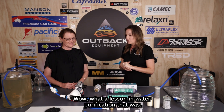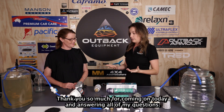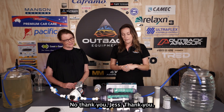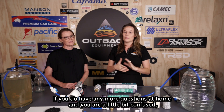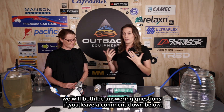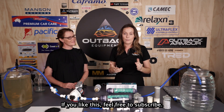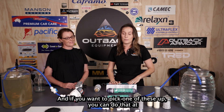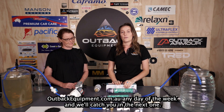What a lesson in water purification! Thank you so much for coming on today and answering all of our questions. If you have more questions at home, we'll both be answering comments down below. Feel free to subscribe, and if you want to pick one of these up, you can do that at outbackequipment.com.au any day of the week.